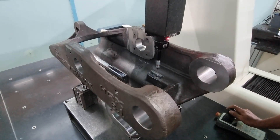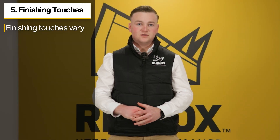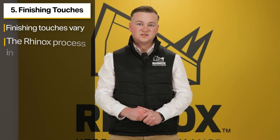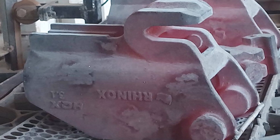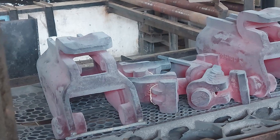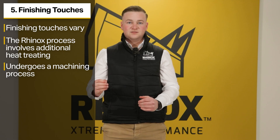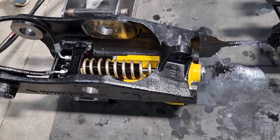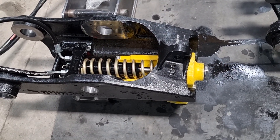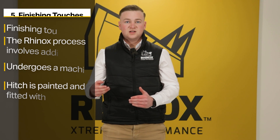Step 5 is the finishing touches. The finishing touches will vary from manufacturer to manufacturer, but in the final stage of the Rhinox cast steel hitch manufacturing process, the hitch cast is heat treated to further harden the steel. The casting then undergoes a machining process, which allows additional extras to be added later. Before final assembly, the hitch is painted and, once dry, fitted with additional components such as springs, bosses, or cast steel latches.